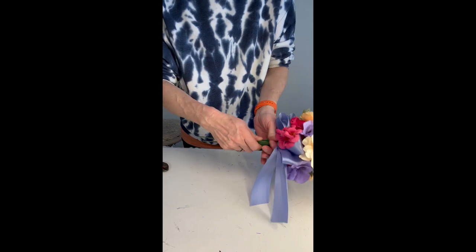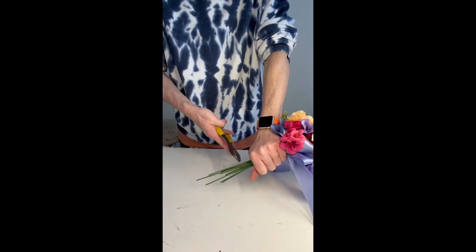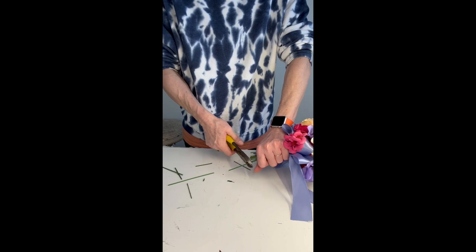I want to go maybe a hand and a half — I don't want to go a full two hands on the stem. It might look a little funny and might be a little difficult to carry, especially if they're just using it instead of a corsage.